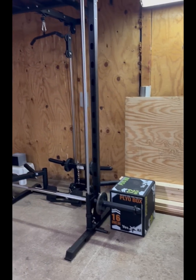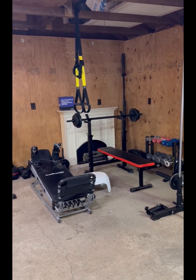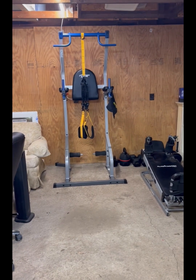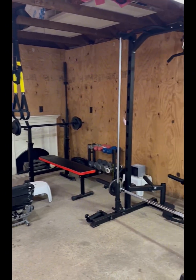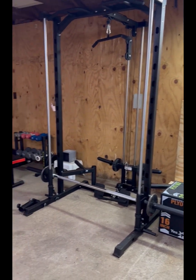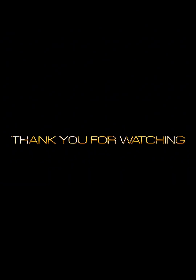So there you have it — setting up a home gym doesn't have to cost a fortune. If you're thinking about building one, start by getting a couple of versatile pieces like the Smith machine and add on as you go. I hope this video inspires you to create your own little fitness space, no matter your budget. As always, thank you for watching Mixing It Up with Michelle — don't forget to like, comment, and subscribe for more positive vibes, fitness tips, and healthy living ideas. Stay strong, stay positive, and I'll see you in the next one!